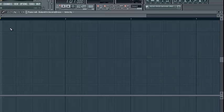Let me get into the piano roll and do a sixteenth note kind of trappy sound. Make these a little bit longer.